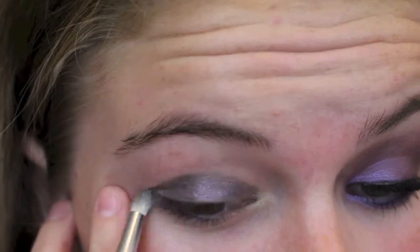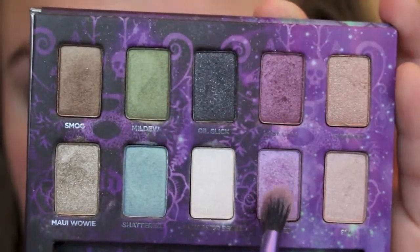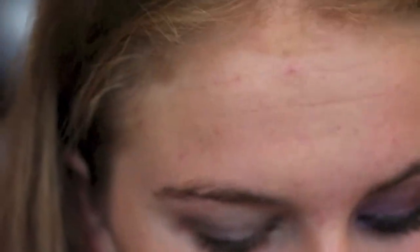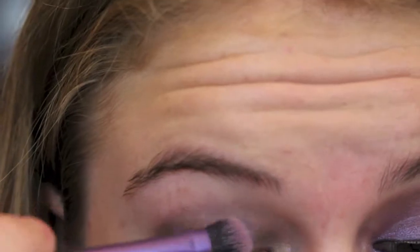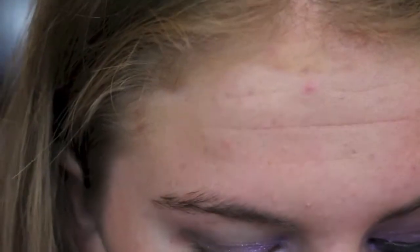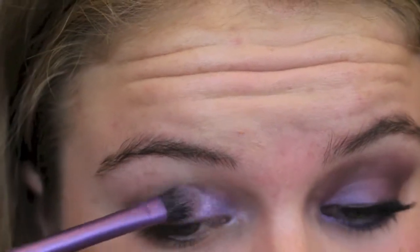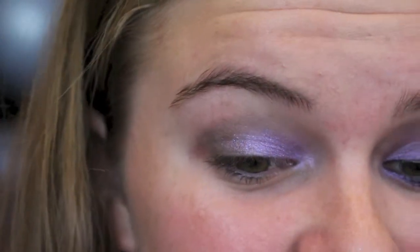Taking a Real Techniques brush — it's kind of dirty because I've been using it today — and the color Grifter. It's like a really, really pretty shimmery purple color. This is going to go on the inner corner. This is actually my first time using this color. It's absolutely gorgeous and I love it. It has some glitter particles in it, but it's not too bad. Urban Decay is known for having glitter in their shimmers and eyeshadows.